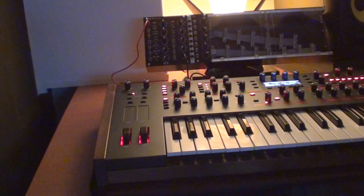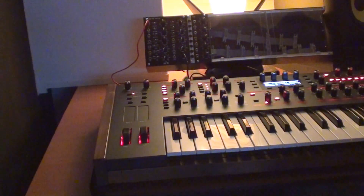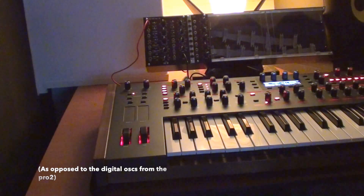Hey guys, this is SB6 and today I'd like to show how we can add a VCO to the Pro 2. It's quite easy to set up and I want to show you what you can do with it in this little video.